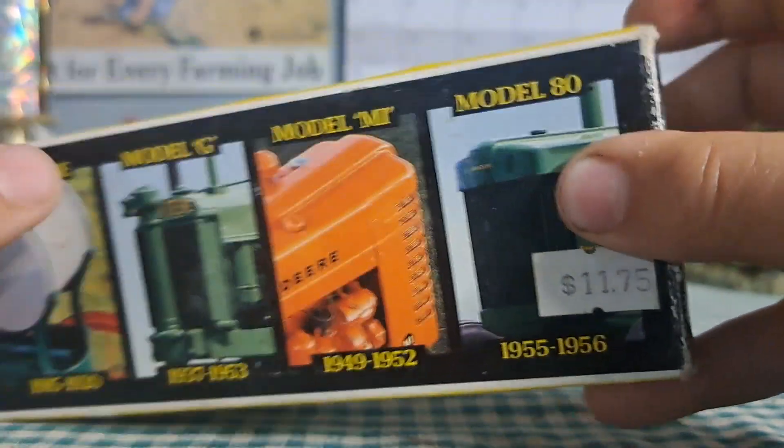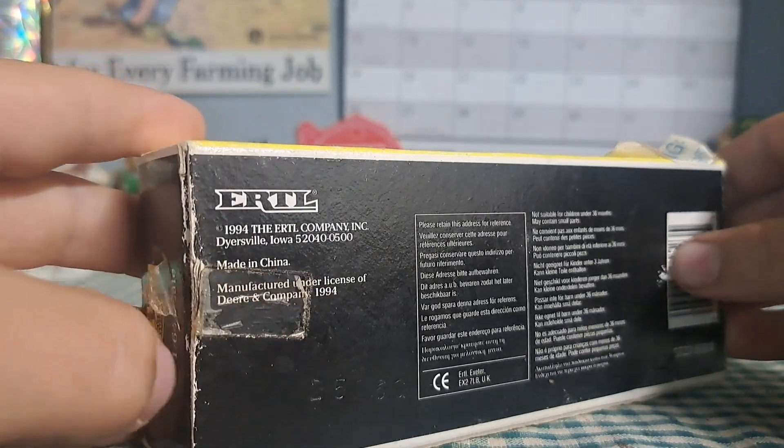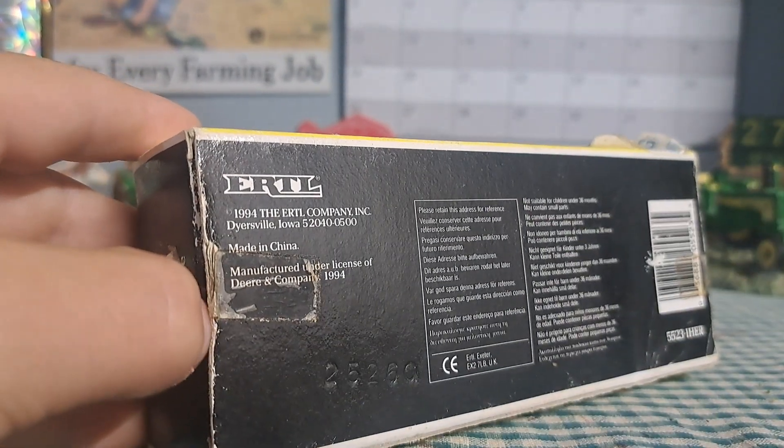The Model 80 only had a one-year production run, and you don't see Model 80s every day. Now let's take a look at these toys.